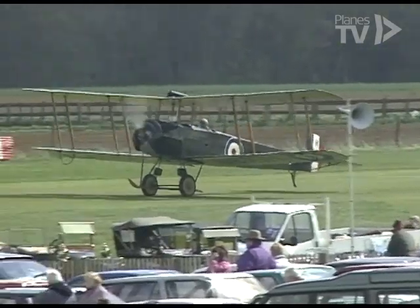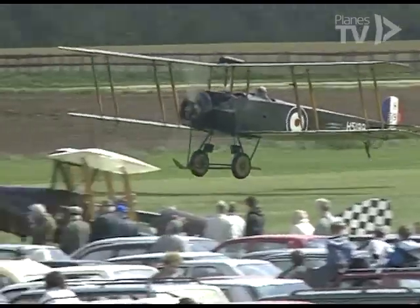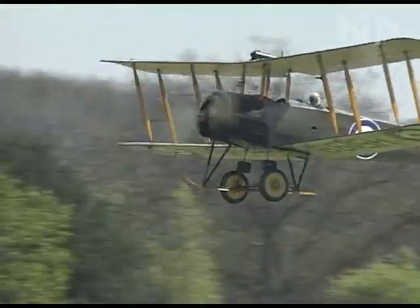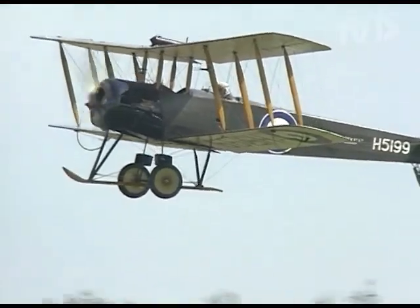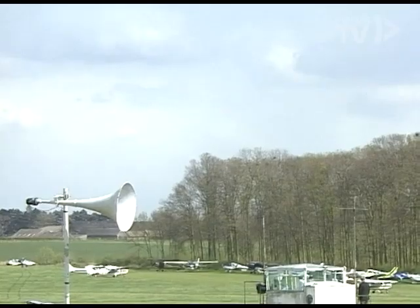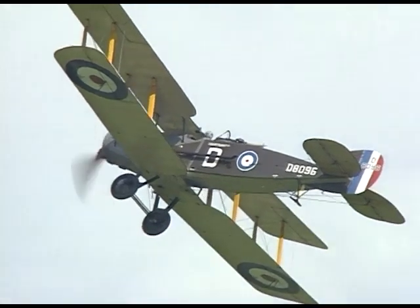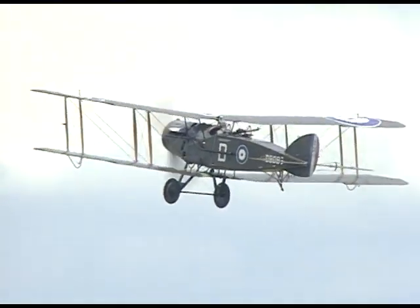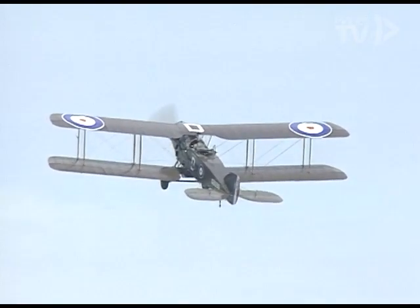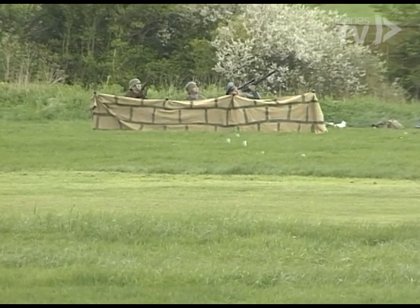The Avro 504 first flew in 1913 and had an unusually long and successful career. This particular Bristol Fighter was built in 1918 and didn't see war service. It was restored by the Bristol Aeroplane Company in 1952 and has been in the collection ever since, undergoing extensive refurbishment in the early 1980s.